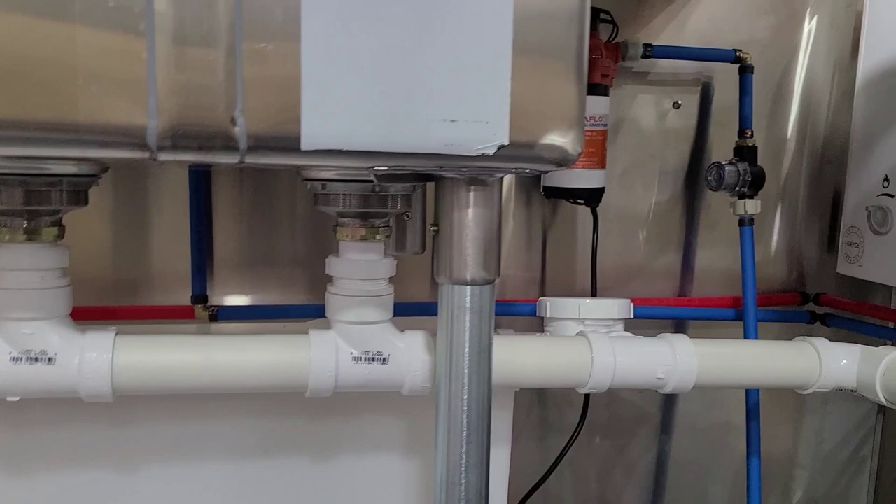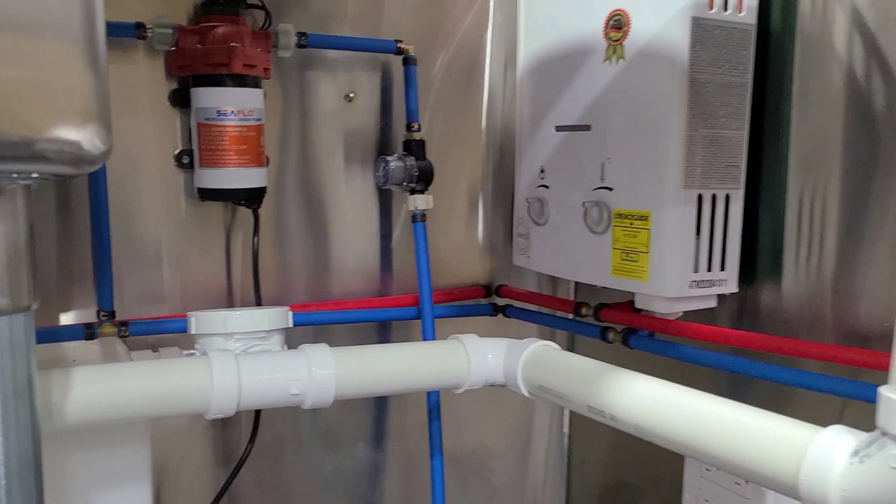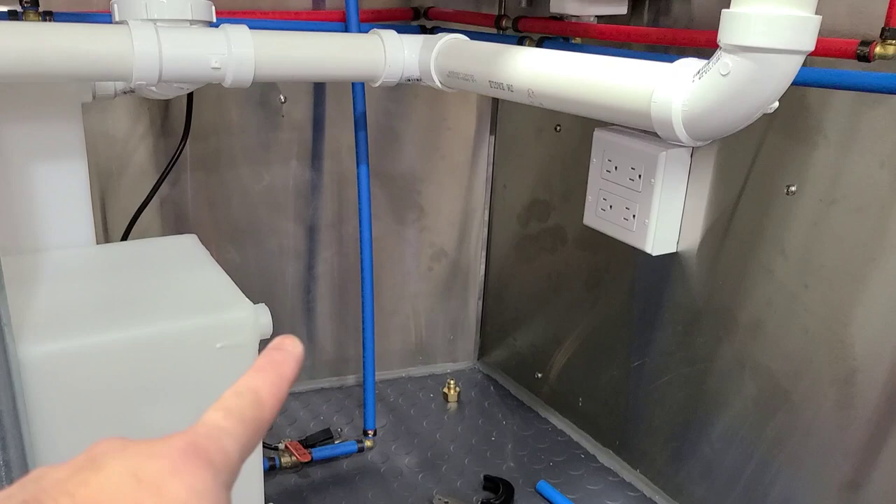Welcome to 2021. I'm going to start this video just a little bit different — I'm going to show you the end result. This is the PEX plumbing that we just completed on the new food truck, and I'm going to show you step by step how to connect this so you can pass inspection as well.